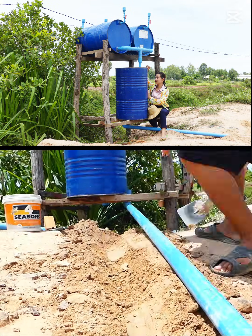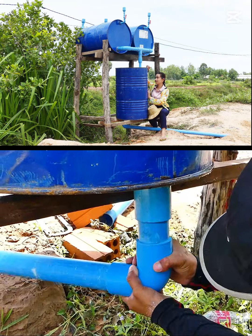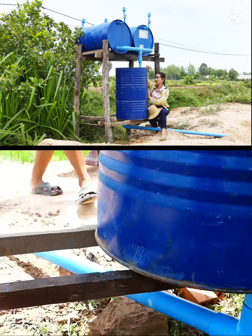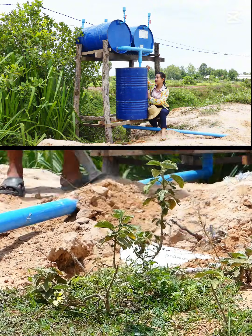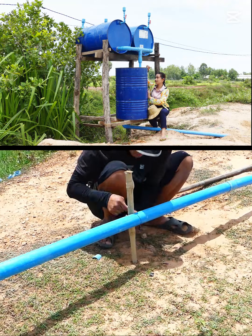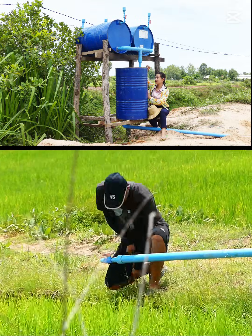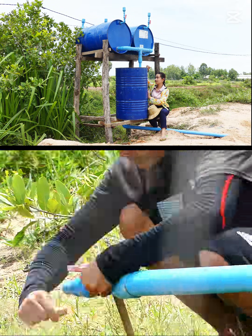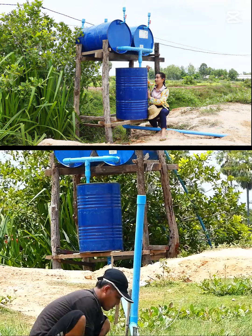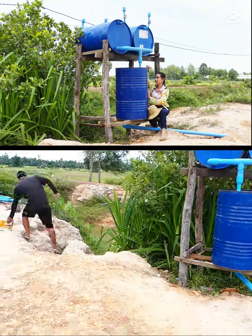He's very clever, so he makes a hole in the soil to make sure that other people walking or driving a motorbike don't disturb their project. It's just very fast, and it's almost done because it just needs a little bit added.